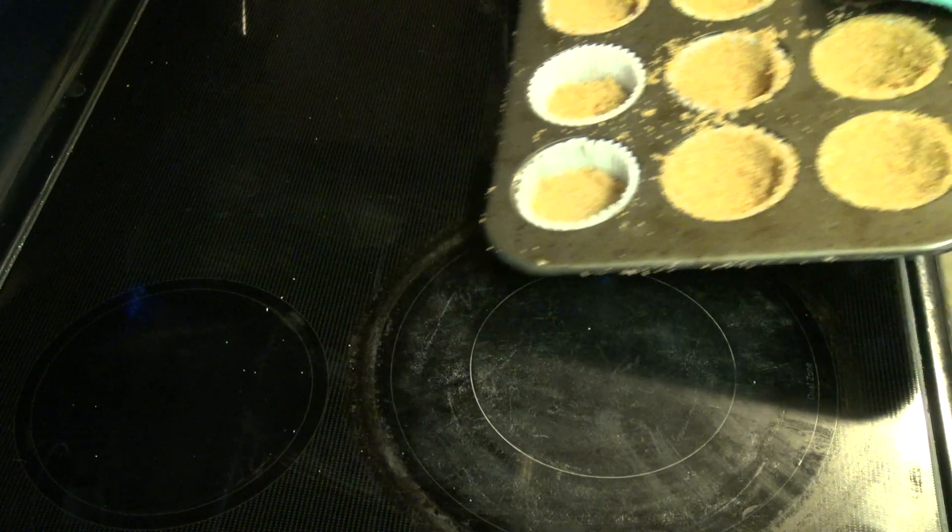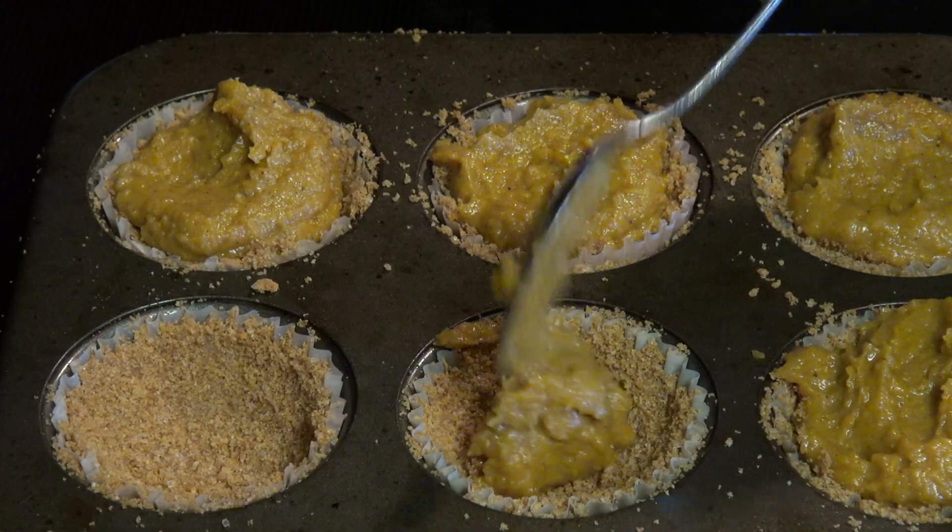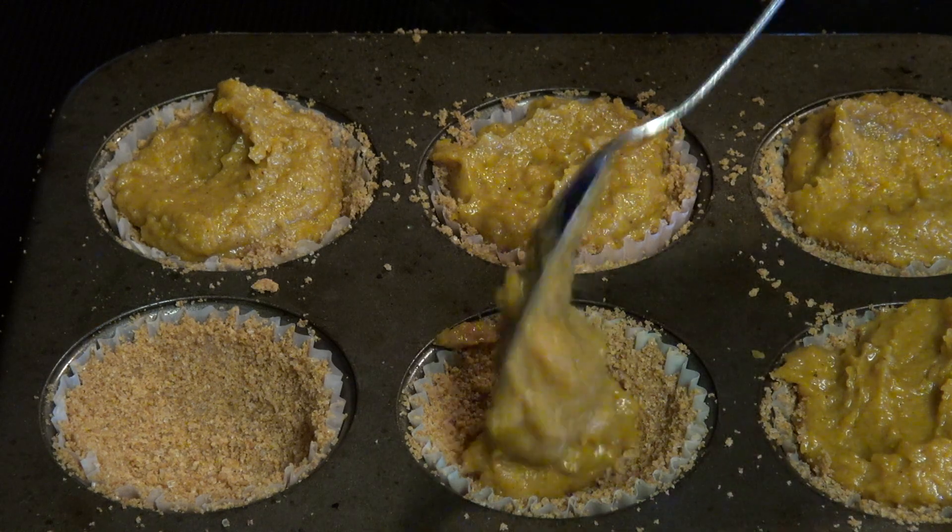You'll have to eyeball it, but I used approximately about two tablespoons. Once all of those are stuffed, add it to a 300 degree oven for 10 minutes. Then take those out, add two to three spoonfuls of our pumpkin filling, and back into the oven for one hour.